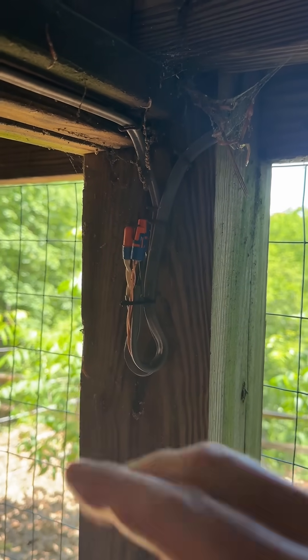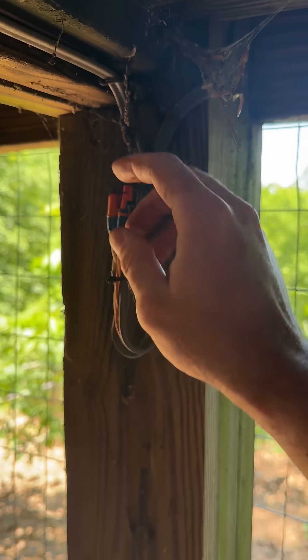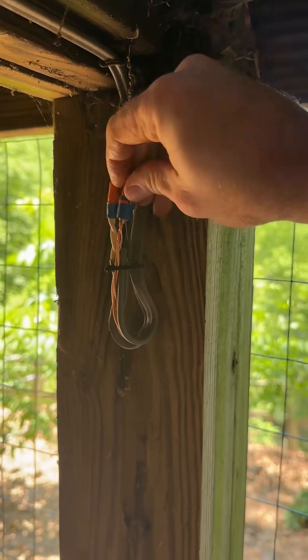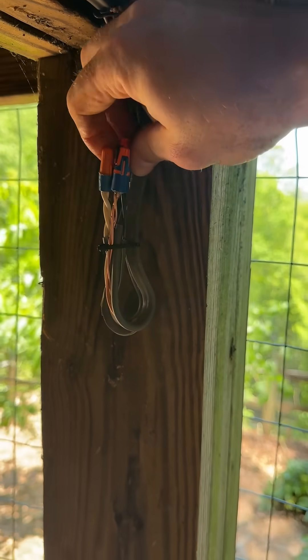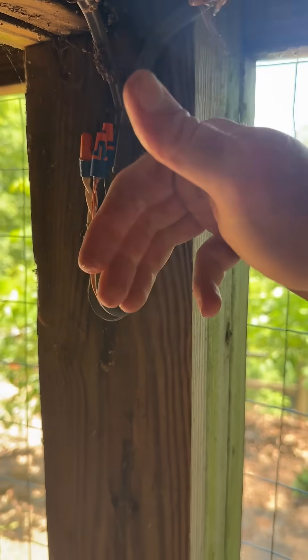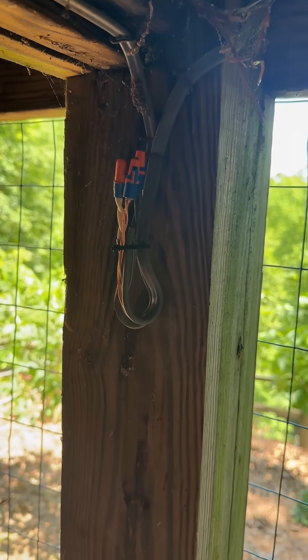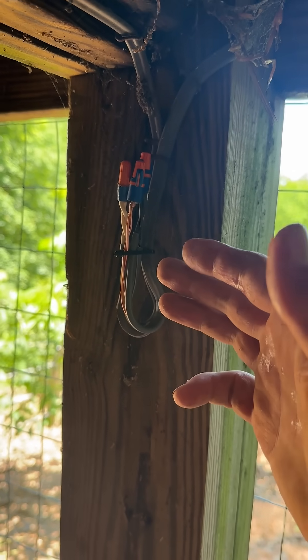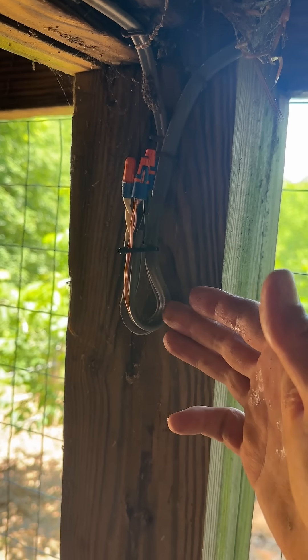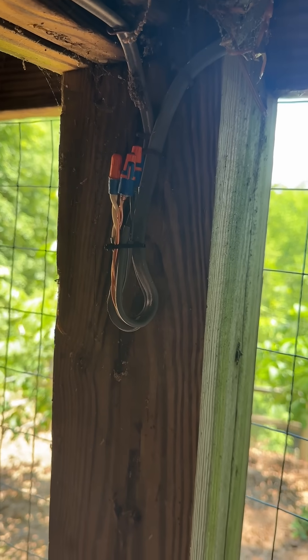Always, always face your wire nuts up, because if they get loose, they stay on instead of falling off. This is especially important on vibrating equipment, and it makes them shed water. Now, is this to code? No — no way. This is considered a hack job, but is it going to outlast the deck? Absolutely going to outlast the deck.